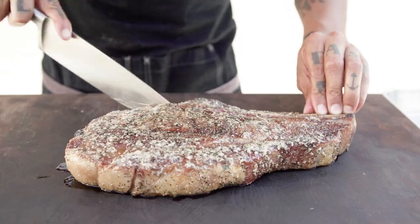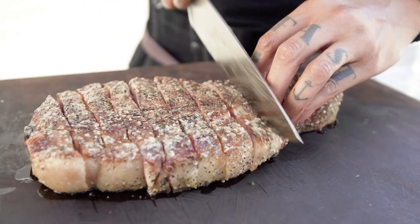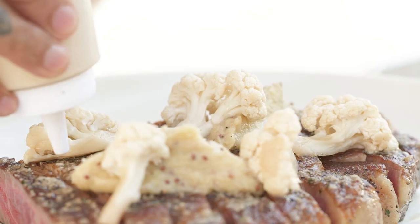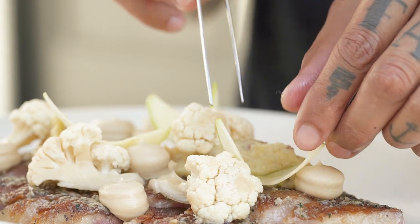I did caramelized cauliflower puree, some charred cauliflower, cauliflower pickled in apple cider vinegar. Did a little shave for garnishes, dehydrated as well, and also anchovy, parsley, and garlic butter.